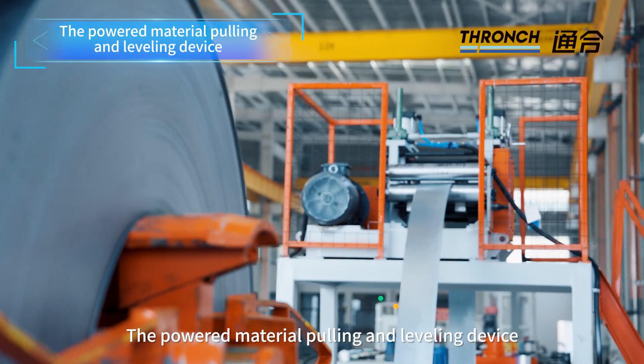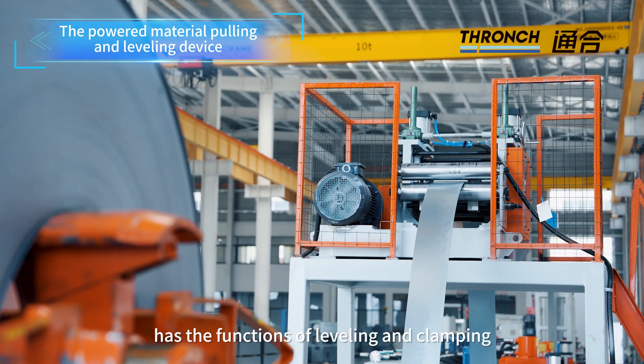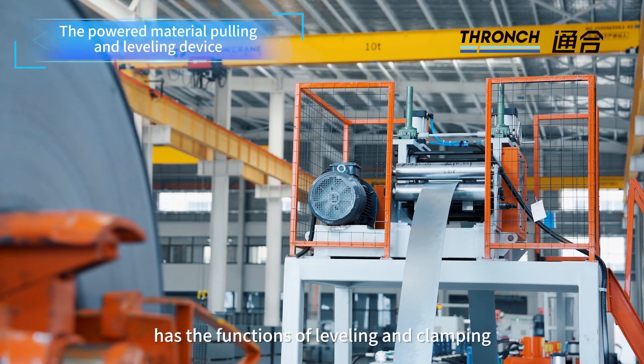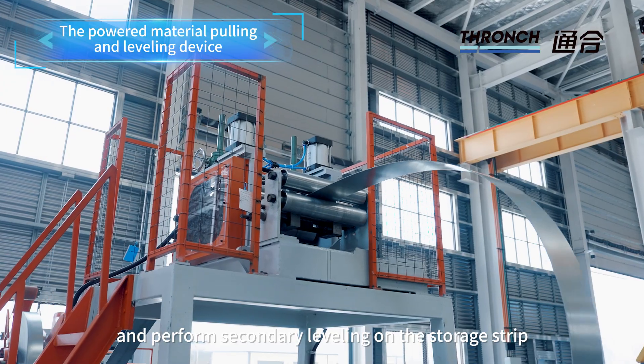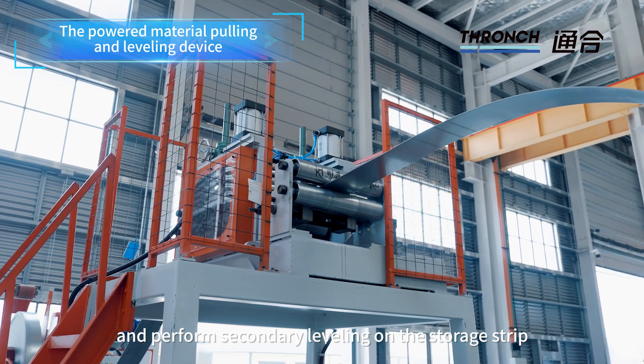The powered material pulling and leveling device has the functions of leveling and clamping. The motor is used to pull the storage strip and perform secondary leveling on the storage strip.